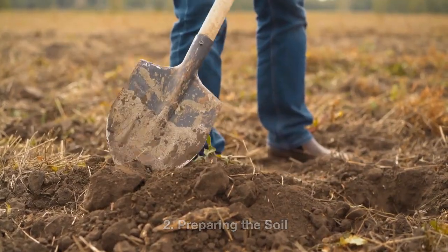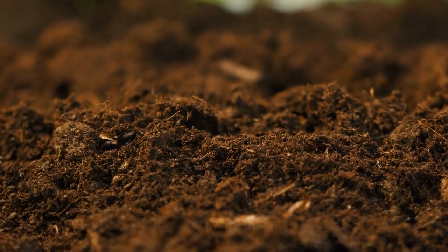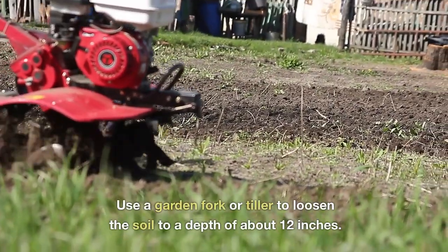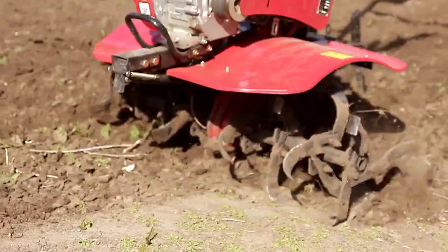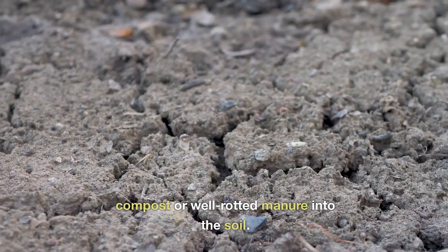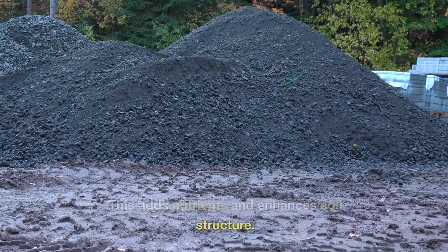Two: preparing the soil. Broccoli thrives in well-draining soil that is rich in organic matter. Start by clearing the planting area of weeds, rocks, and debris. Use a garden fork or tiller to loosen the soil to a depth of about 12 inches — this improves aeration and drainage. Incorporate organic matter like compost or well-rotted manure into the soil to add nutrients and enhance soil structure.